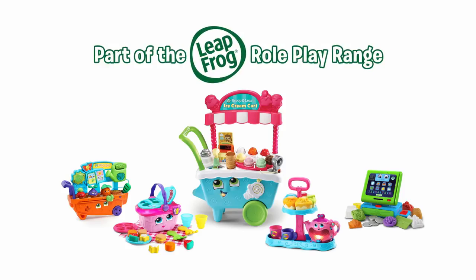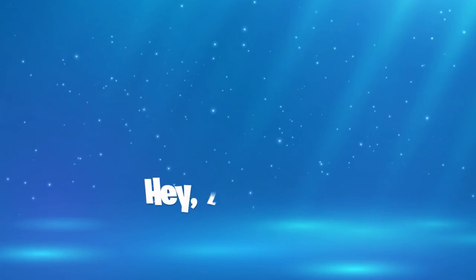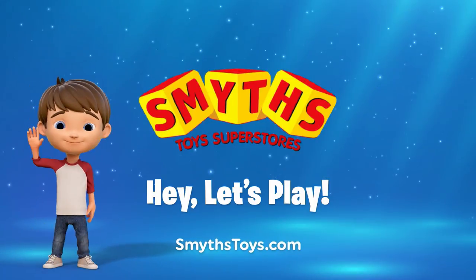Pretend Play, Real Learning from Leapfrog. Available now at Smith's Toys Superstores.